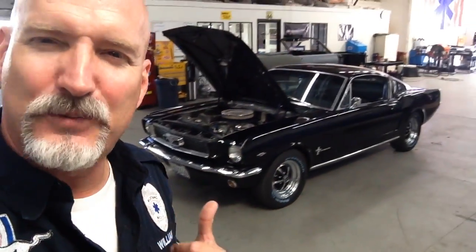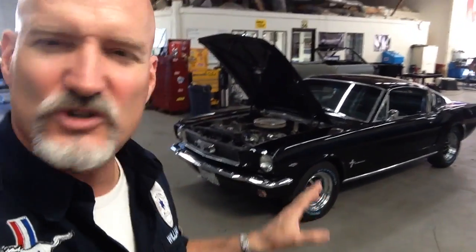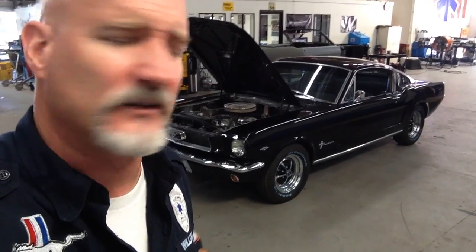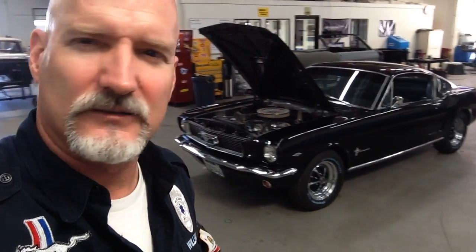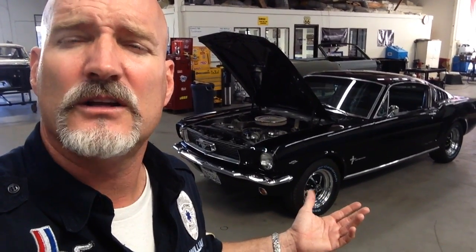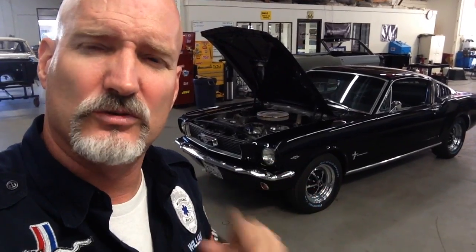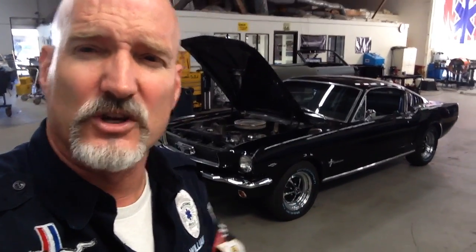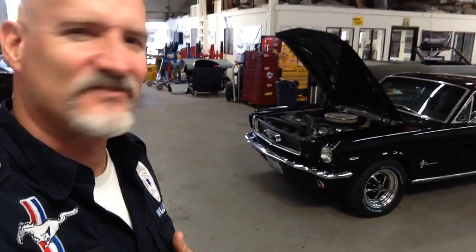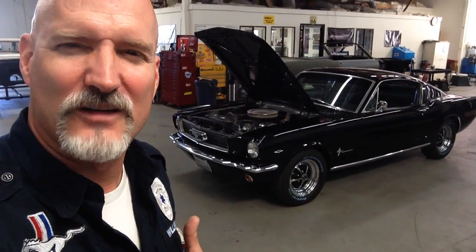Isn't it gorgeous? He put on Magnum 500s — those aren't period-correct rims but they look good on the car. Black on black, I like it. Thank you Curtis for the opportunity to work on this car — we're very grateful. I see it as functional art and it's a pleasure to have the honor to work on it. So here's day one of Curtis's 1966 Mustang Fastback.